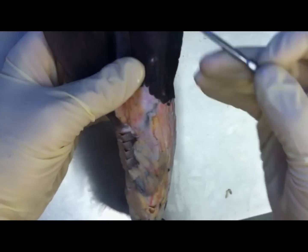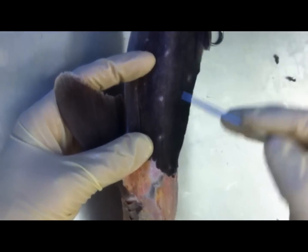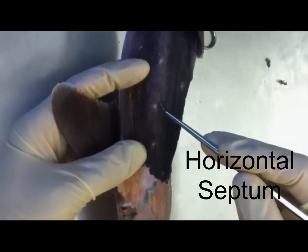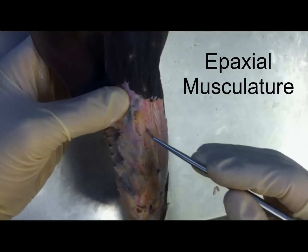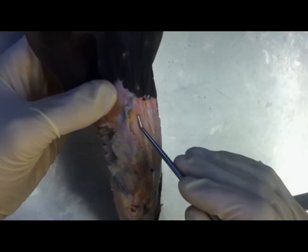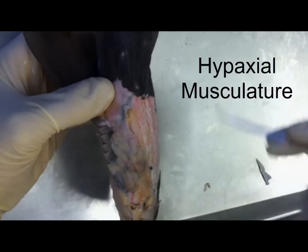We're going over the muscle and anatomy of the shark, and we're going to go through the list just as it is. You can see here there's a line — that's the horizontal septum. Once you have taken the skin off, any musculature above the horizontal septum is the epaxial musculature, and any muscle below is the hypaxial musculature.